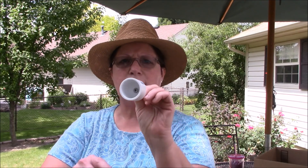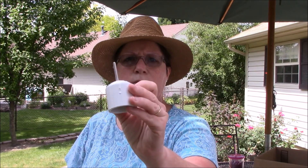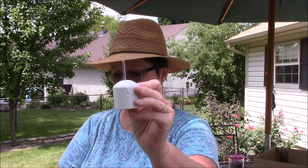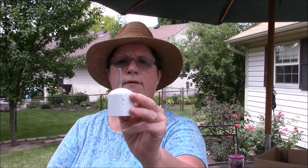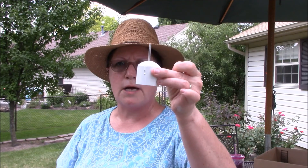On the top of that pole, I've got a cap. And inside the cap, you can see there's a screw — just like that. That is a machine screw, a 24 by one-and-a-half machine screw that we put in there. And that's going to fit on top of my pole.